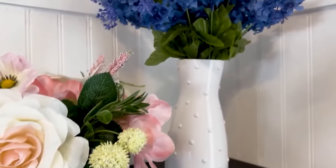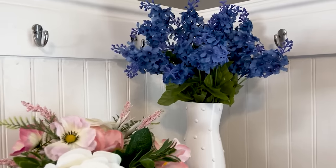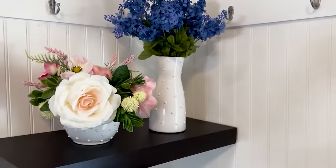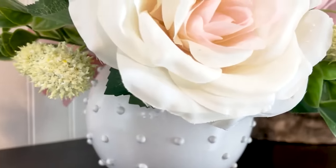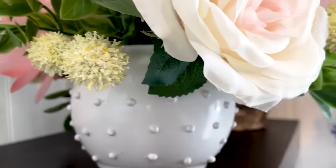These are my floral arrangements. They are so pretty and it just makes me really excited for spring. I really love how the vases turned out — so pretty, so easy. I don't really think they look like they came from the Dollar Tree. What do you think?